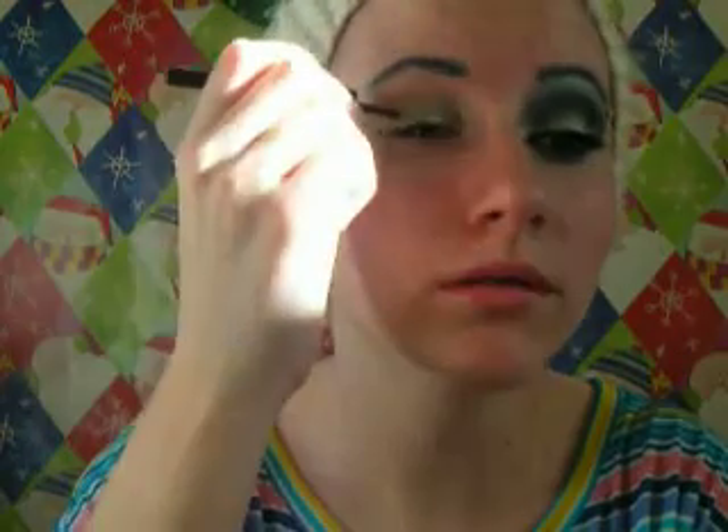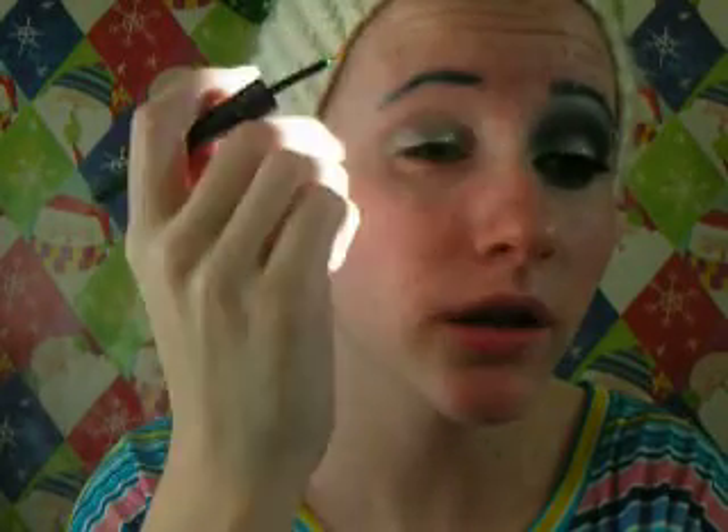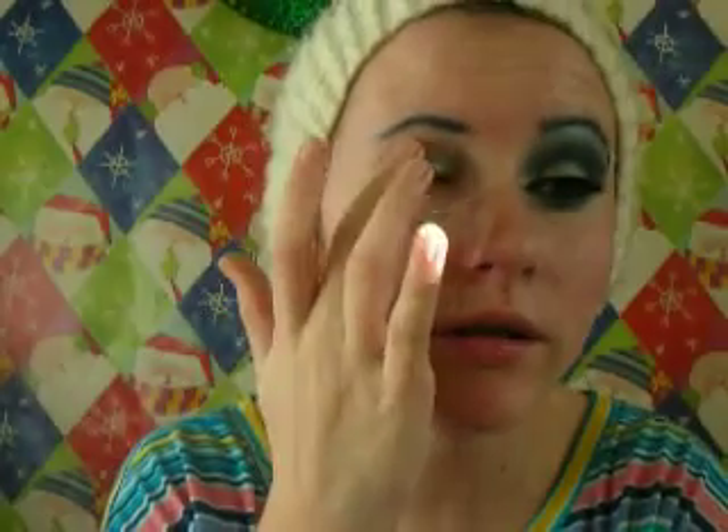Next I'm just going to take the e.l.f. Liquid Glitter Liner in Stardust — it's just shimmery — and this is going to work so that the glitters can stick on. I'm just going to run it across my eyelid and dab my finger around. You want to do this quickly because you want the glitter you put on to stay moist. Now I'm going to get the super glittery eyeshadow from my NYX Glitterati palette and just dab it all over my eyelid and into the inner corners.